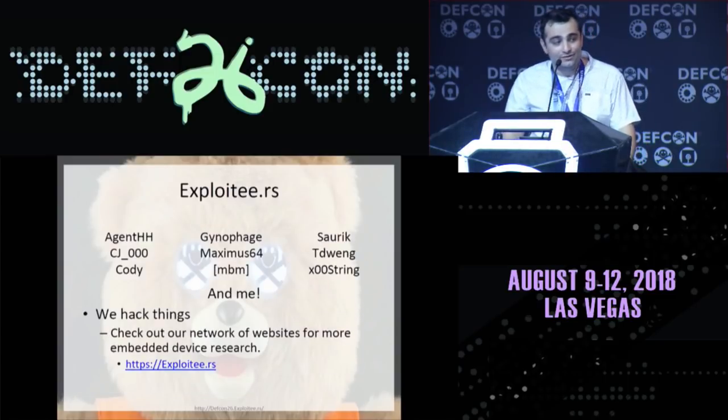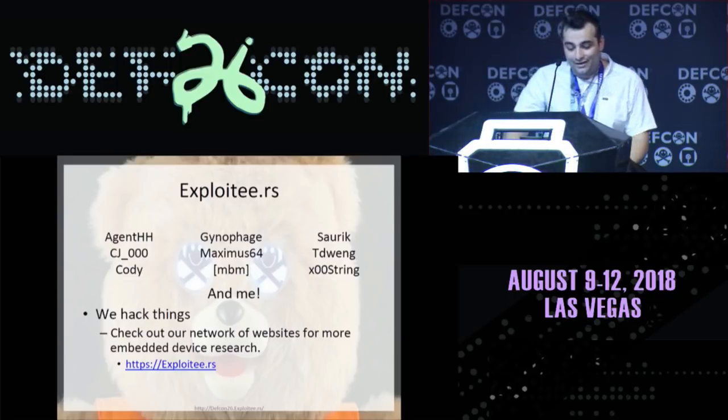A little bit about Exploiteers. We have roughly 10 members, give or take a few. Members include Agent HH, CJ, Cody, Gynophage, Maximus, MBM, Sarek, TD Wang, and XOO String or NullString. Our general goal is to just hack things — anything, anywhere. We originally started hacking Google TVs, but then Google killed off the Google TV, so we started hacking anything we could get our hands on. Check out our Exploiteers site where we have 60-plus embedded devices with roots and other hacks.